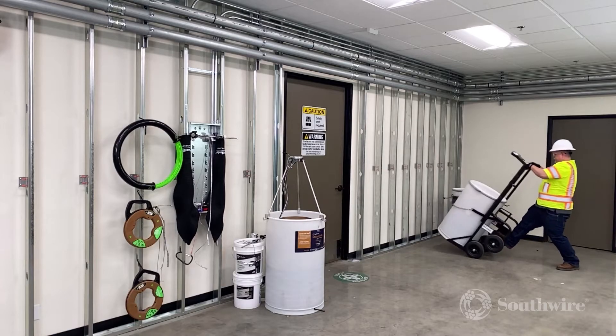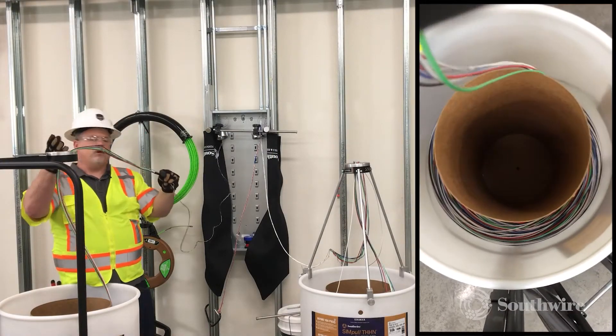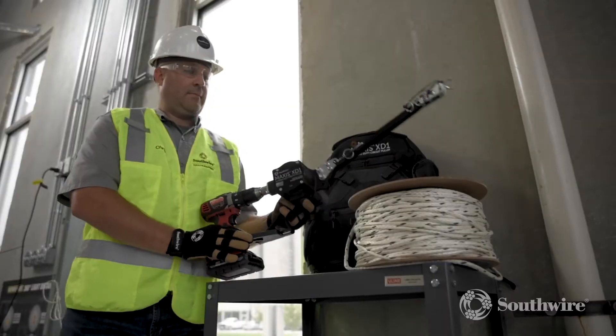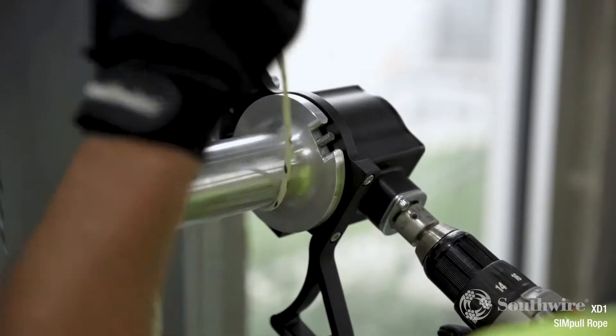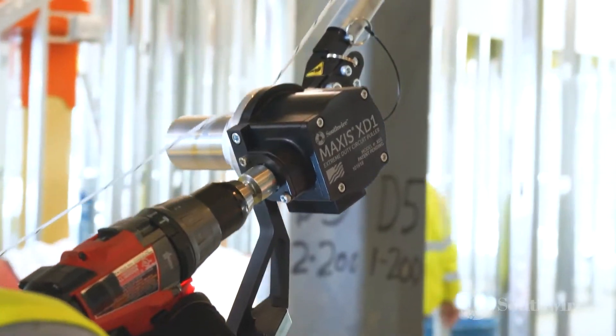The Simple Barrel Hand Trucks include a wire payoff feature and are designed to transport the Simple Barrel Cable Drum anywhere on the job site. The Maxxis XD-1 Extreme Duty Circuit Puller offers both strength under load and speed to get the job done on time.